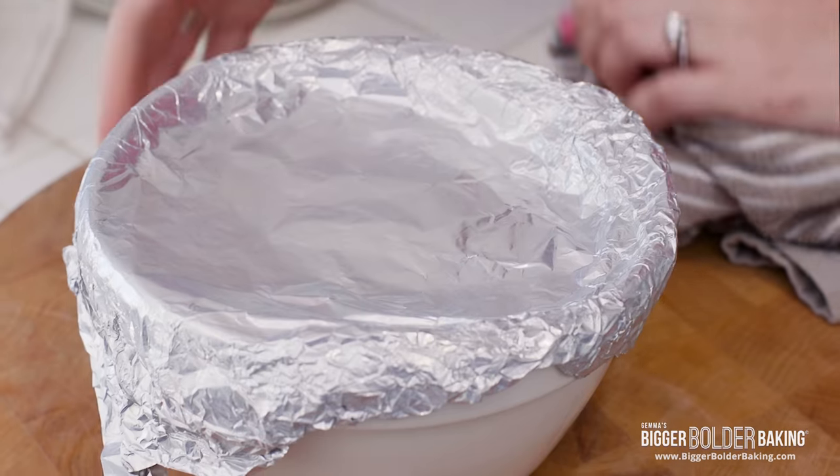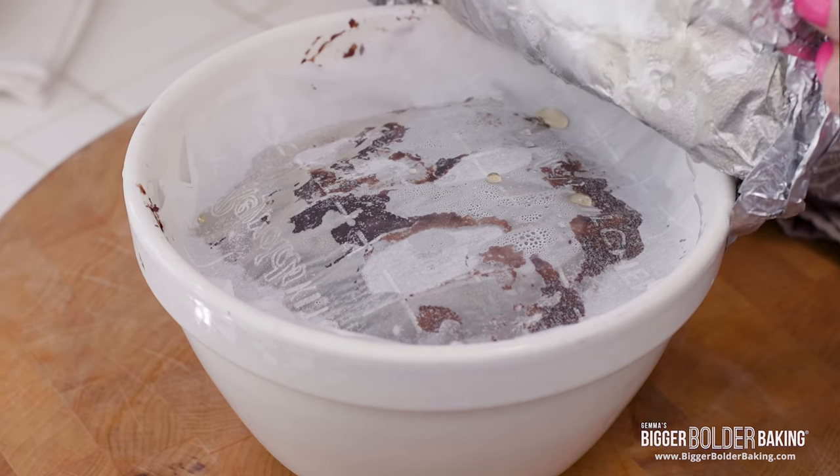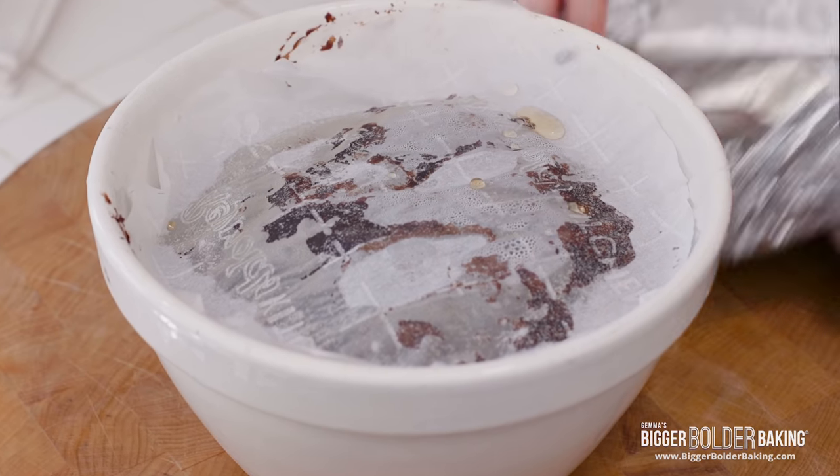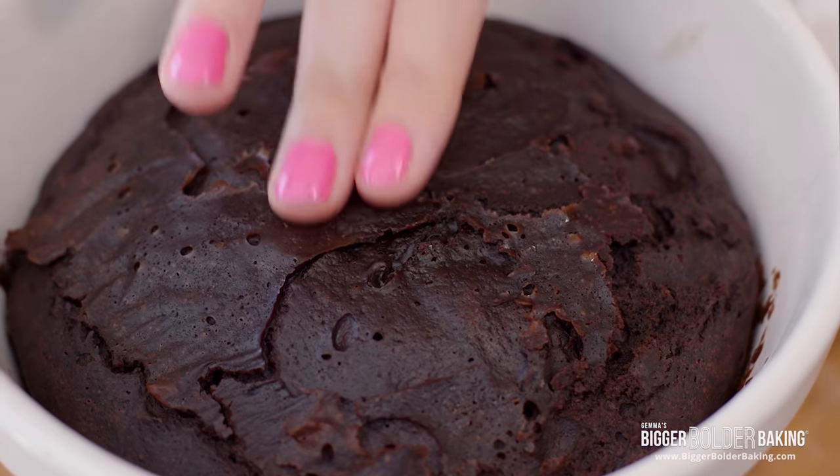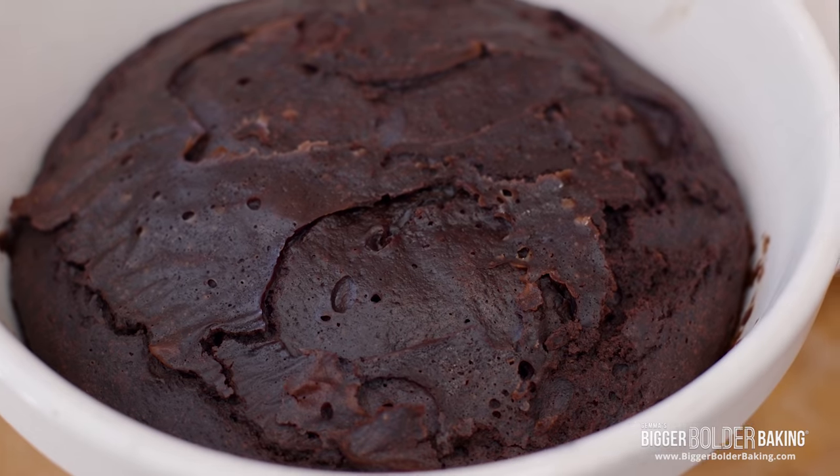My pudding steamed for around an hour and 45 minutes. I'm gonna take off the foil and the parchment — look at that! If you push down with your finger and it's firm underneath, that means it is done — absolutely perfect.